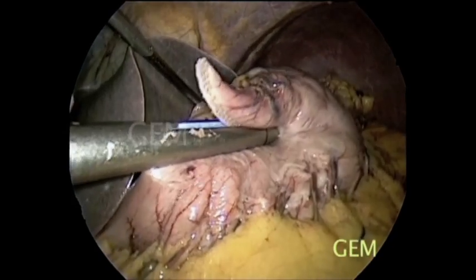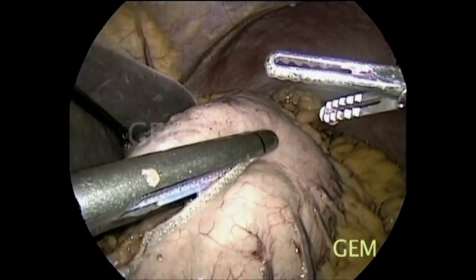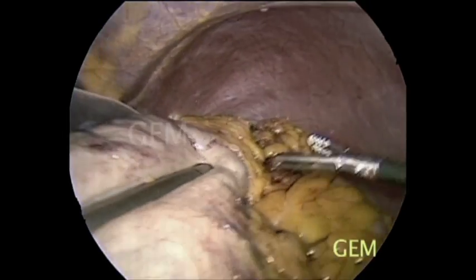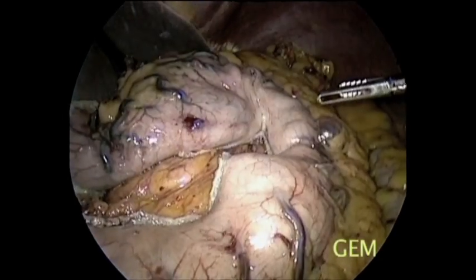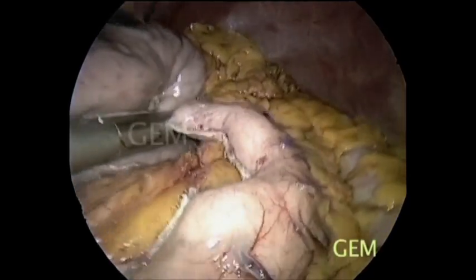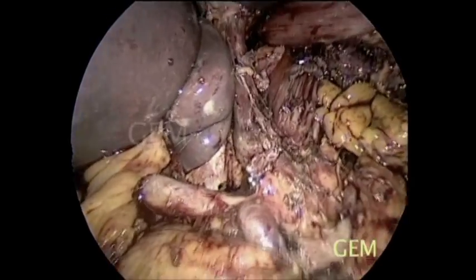Once mobilized completely, we make a gastric tube starting from the lesser curvature using the endocutter, keeping it as broad as possible — minimum 5 to 6 centimeters. We leave adequate length along the specimen to achieve a margin-free resection.